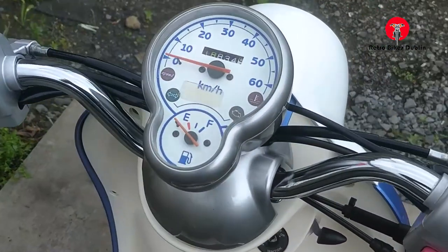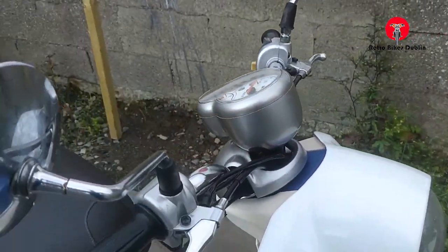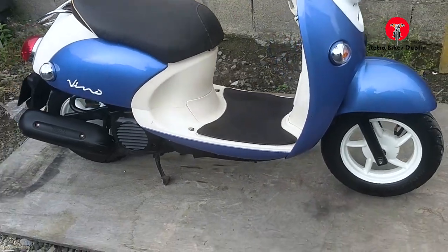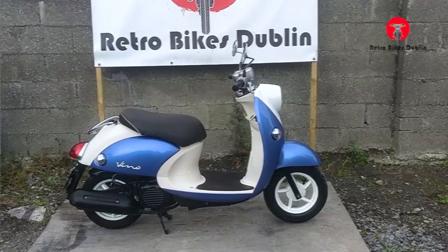Only 18,834 kilometers on it. Nice chrome mirrors too. Everything working, ready to go and ready for a new owner. So that's it for the visual inspection — we'll now move on to the ride-along video.